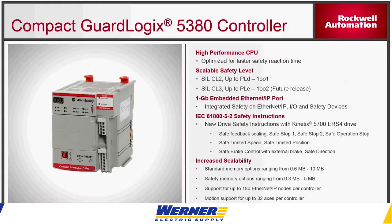There are a number of different options available in terms of memory size, number of Ethernet nodes, and number of servo axes if you're using motion control. With the 5380, like the L80 ControlLogix processors, you have additional IO options: you can use 5380 IO or 5094 IO with these.